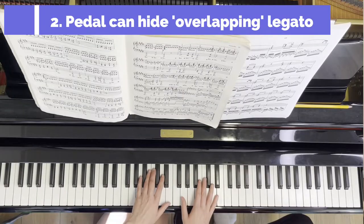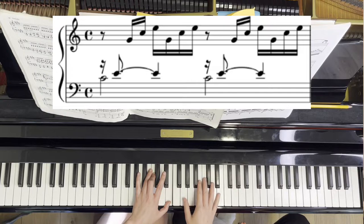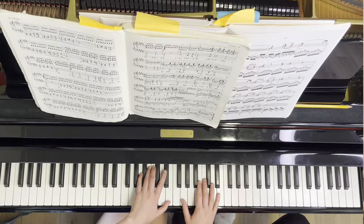The other habit that you might develop if you never practice without pedal — which is, in my opinion, an even worse habit — is the opposite: overlapping your legato, meaning holding notes when you should be releasing them. I see this nine times out of ten happening with this beautiful Bach prelude. The right hand is actually legato; you're not supposed to hold any fingers. But very often, if you're not independent yet with your fingers, your right hand would like to copy your left hand and hold as well. If you cover this with pedal, you are not able to hear if you are doing this or not.